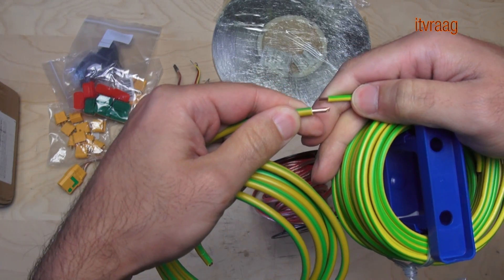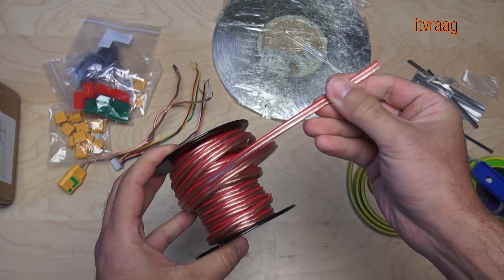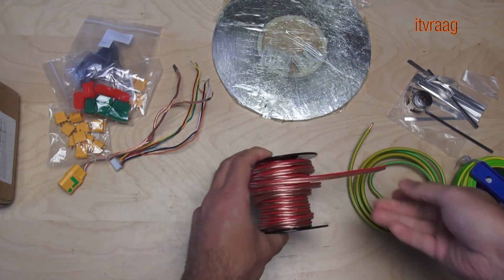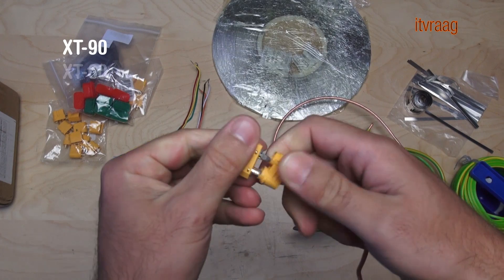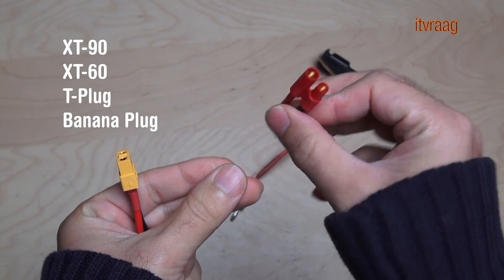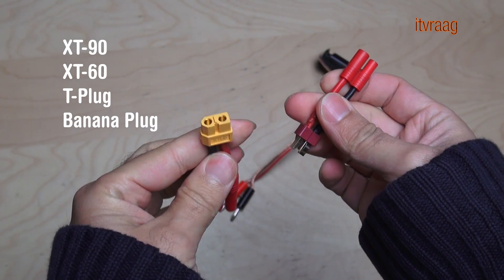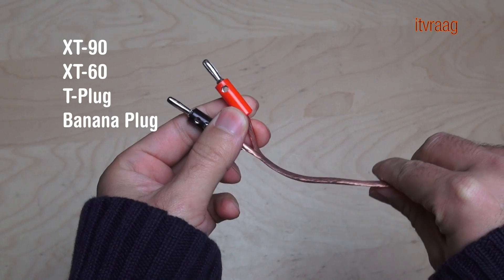You'll also need a thick good quality cable. You'll need to solder these on the nickel strips — using a flexible cable would be easier. You'll need some type of plug for charging and discharging the battery. I've used the XT90 which has an anti-spark switch, but you can also use a XT60, a T-plug, or a banana plug.